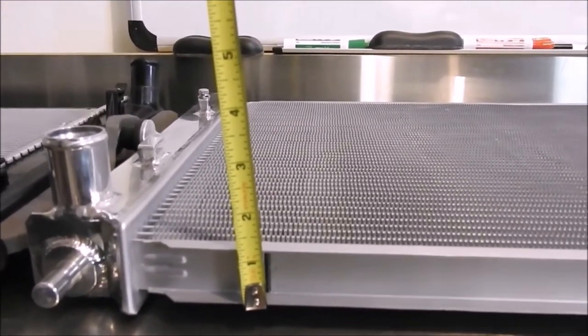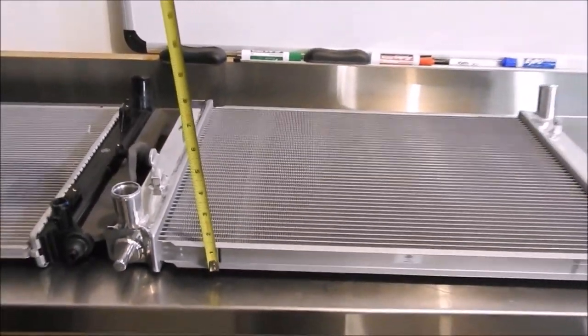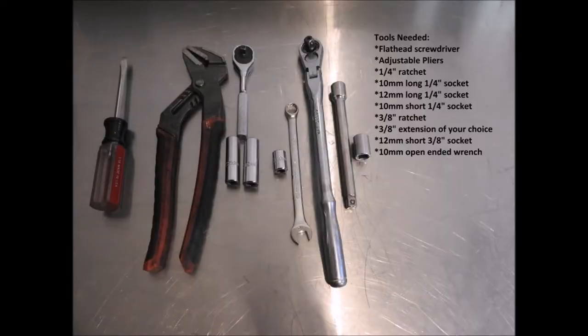I am now going to walk you through the installation of the radiator. The tools that are needed are the following: a flathead screwdriver, an adjustable pliers, a ¼ inch ratchet, a 10mm long ¼ inch socket, a 12mm long ¼ inch socket, a 10mm short ¼ inch socket, a ¾ inch ratchet, a ¾ inch extension of your choice, a 12mm short ¾ inch socket, and a 10mm open ended wrench.